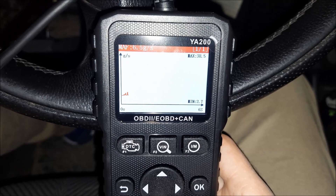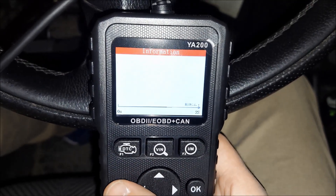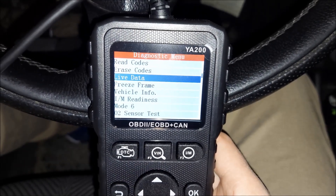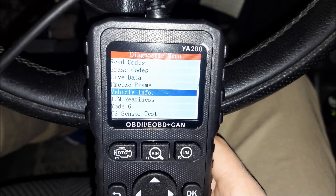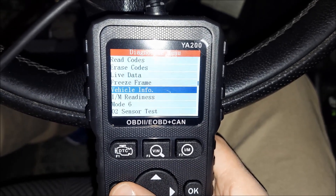We have to take into consideration that this is a very affordable tool, so it would be unrealistic to expect it to have all of those options. Freeze frame, of course, tells you the value of the parameters when the fault happened — however, since I erased the fault, we don't have that data anymore.